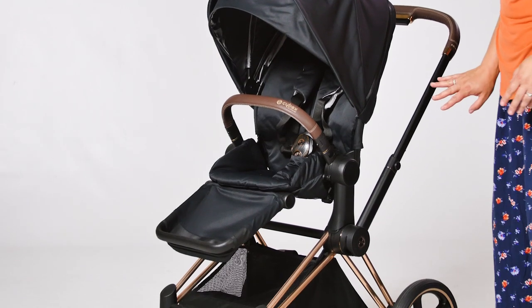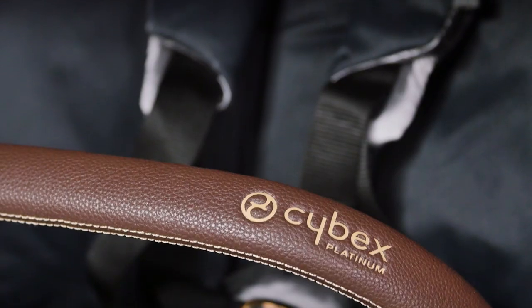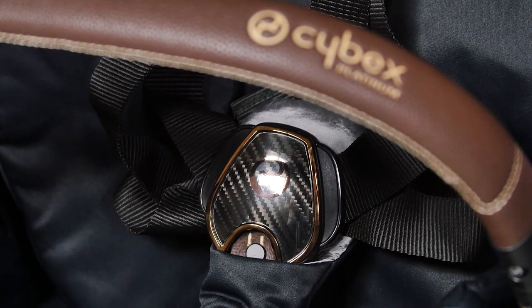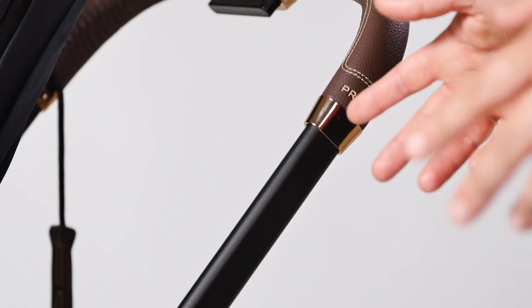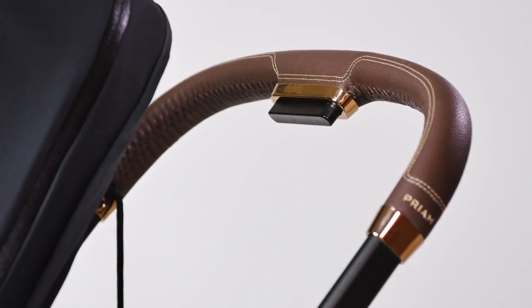The gleaming rose gold chassis on this model caught our eyes immediately. You can mix and match the chassis finishes and fabric colours with the 2019 Priam to get that look that works for you. With the chrome chassis you can also choose either a black or tan handle and bumper bar.